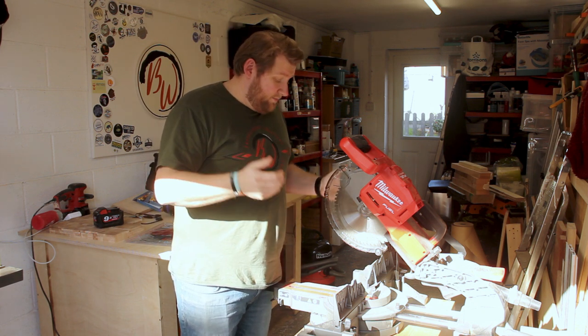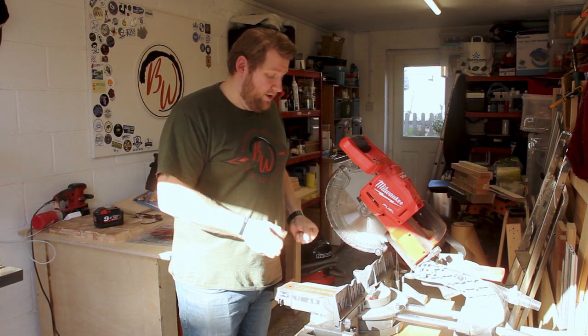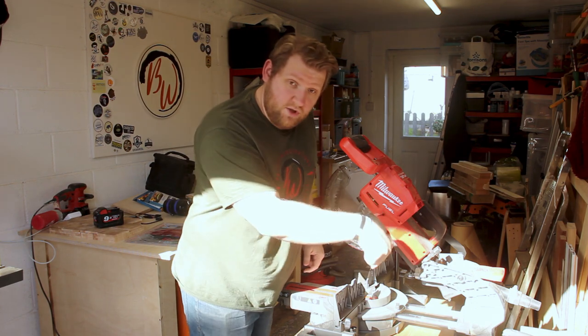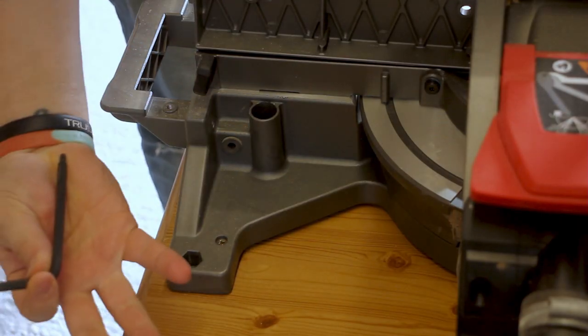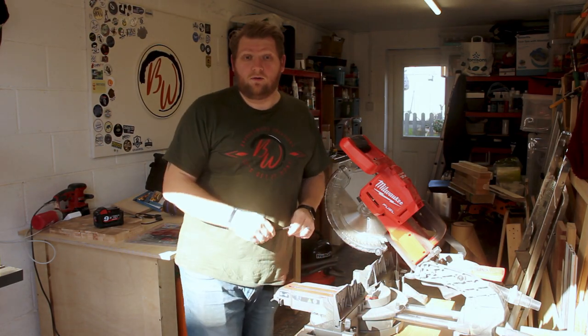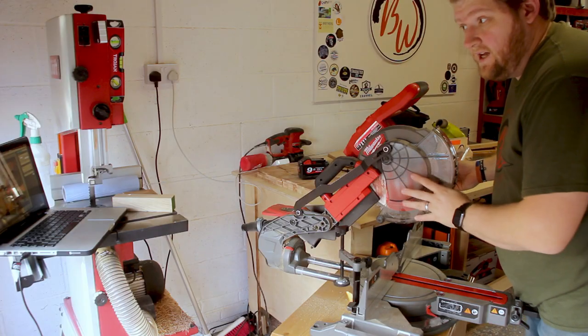The first thing you need to do is find the allen key. When I first unpacked this I thought they had forgotten to put it in — I was looking everywhere for it — and eventually I found it just tucked behind here. It is literally on the machine at all times. I wouldn't advise you to lose this; once you finish with it, put it back in that little hole and you'll always know where it is.